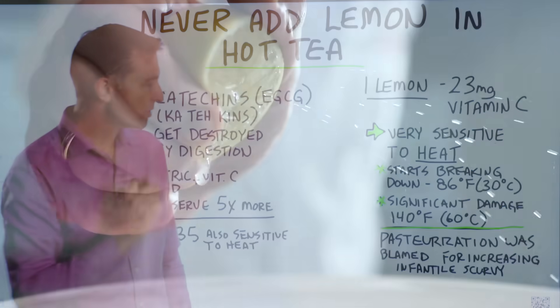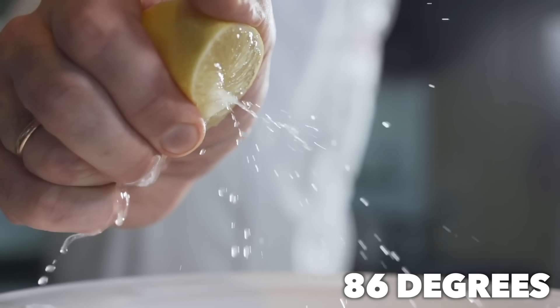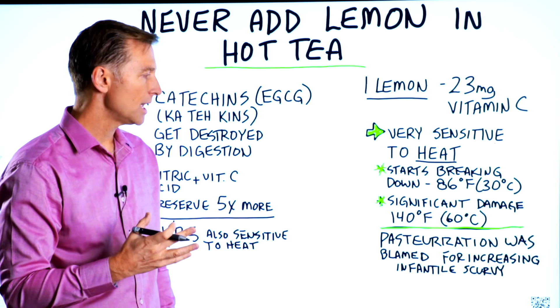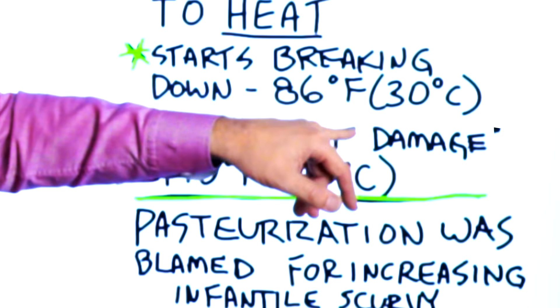That vitamin C starts breaking down at just 86 degrees Fahrenheit, which is 30 degrees Celsius. And there's significant damage to that vitamin C structure at 140 degrees Fahrenheit, which is 60 degrees Celsius.